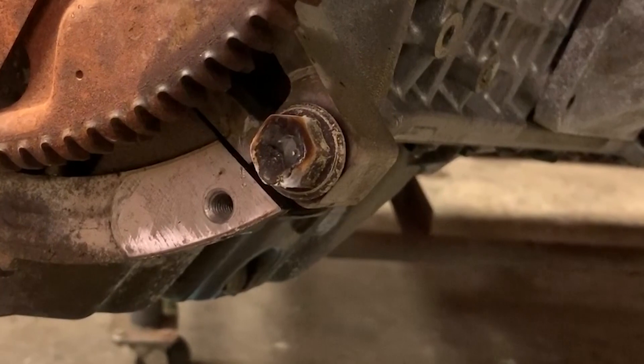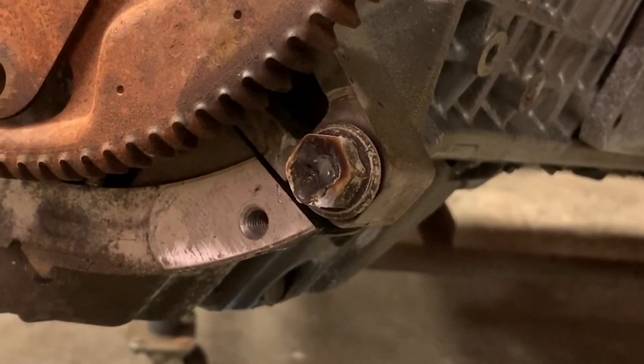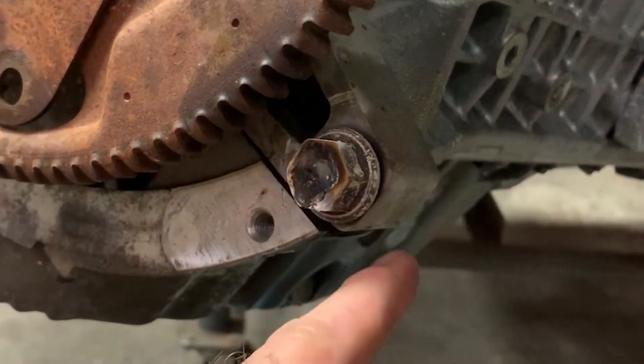All right guys, she is welded up in there. I'm going to let it cool just a bit, make sure it's set, then I'm going to heat up this area with a torch, and we'll see if we can get this booger to back out of there.